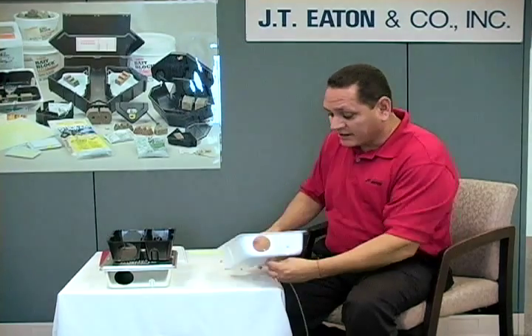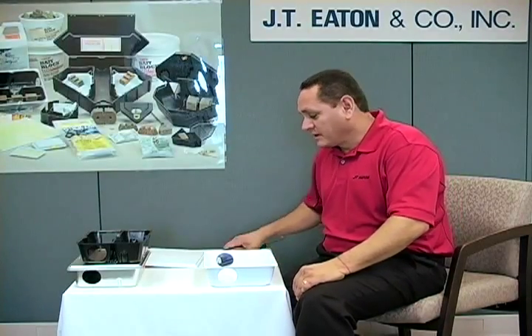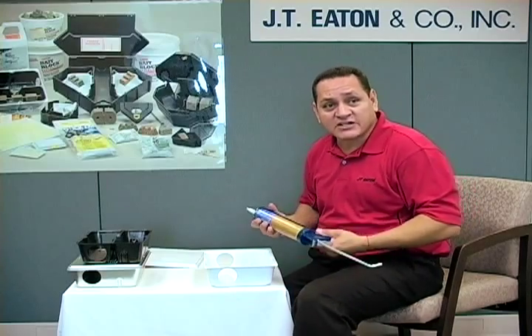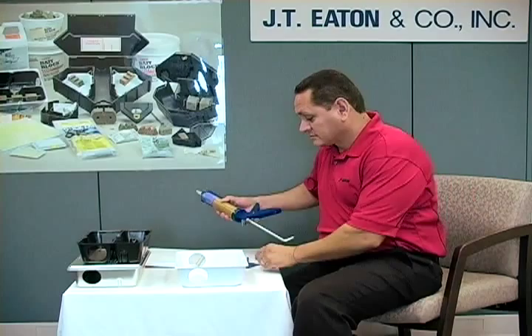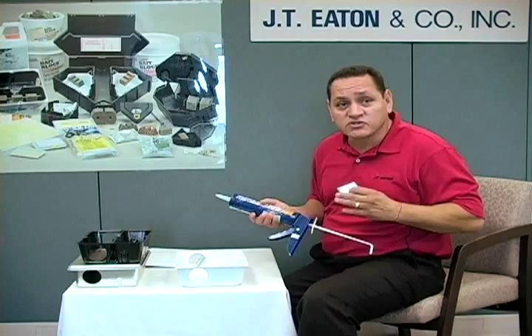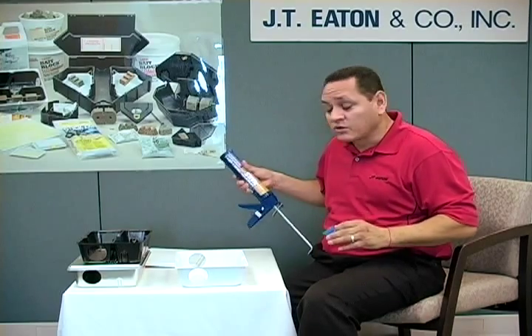You just put the anchor right inside and then you start your mounting. Another method to anchor this that pest management professionals use is they actually glue it down to a paving stone. If you have asphalt, you're not able to glue it down properly unless you have a super heavy-duty glue, but because asphalt has oils in it, your station will eventually come off. So we don't recommend that.